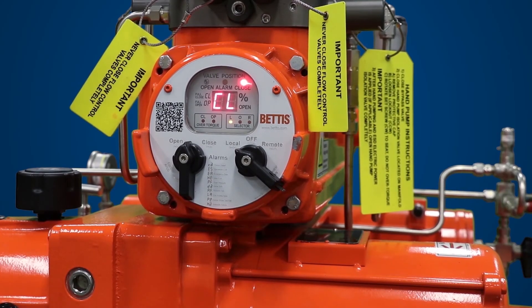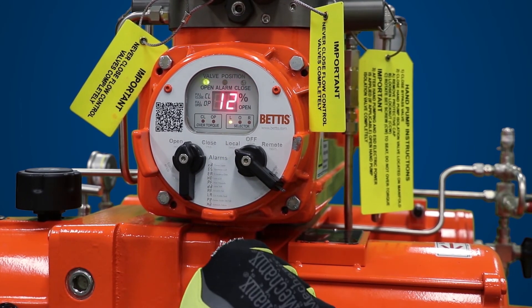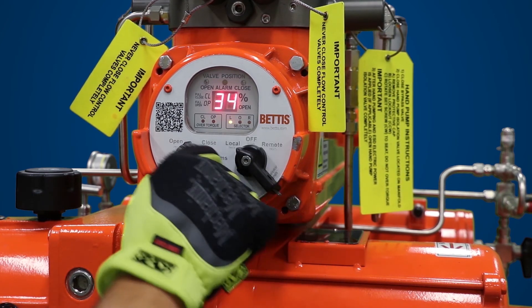Toggle the open and close selector knob to power stroke. While the motor is running, switch the selector knob to off. The motor and actuator will stop. When the selector knob is in the stop position, the accumulator does not charge even if it goes below the charging pressure.